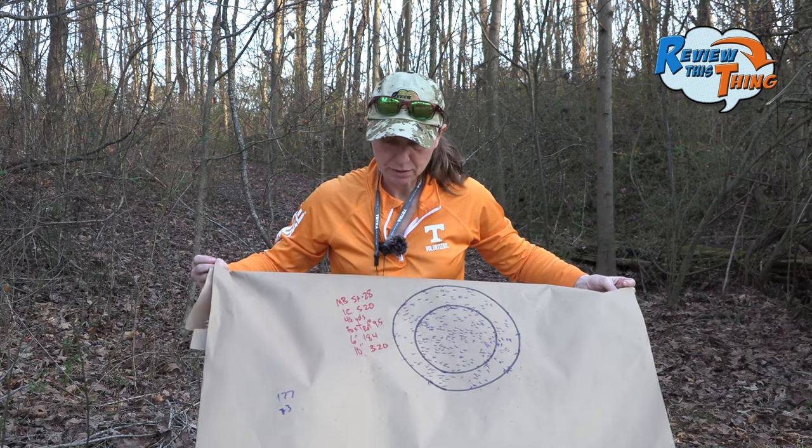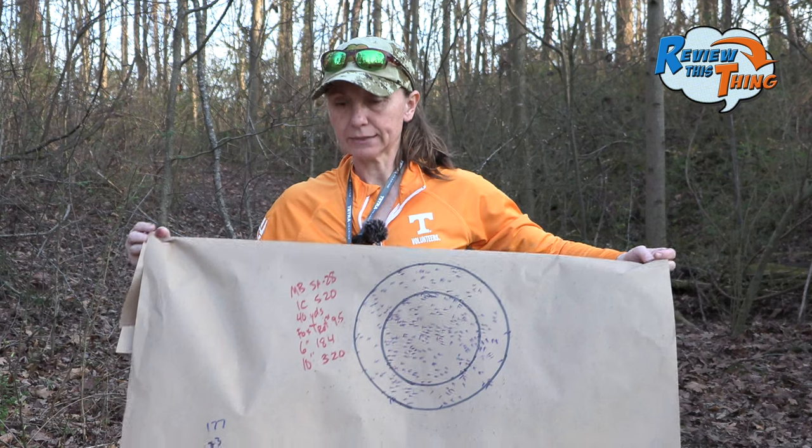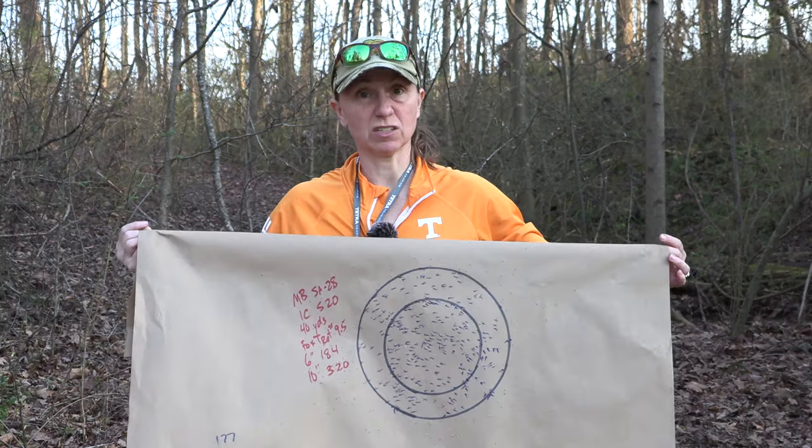There's our nine-and-a-halves — 184 in a six-inch circle and 320 in a 10-inch. I definitely would have expected more in the 10-inch circle out of these, but it's still over 300, which is awesome.